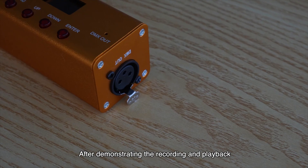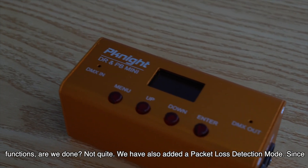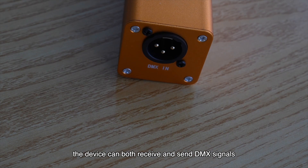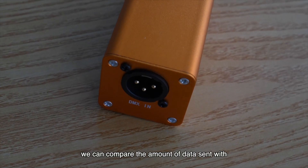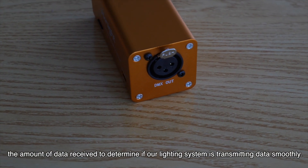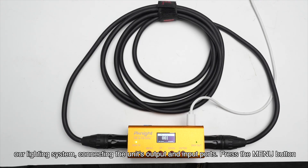After demonstrating the recording and playback functions, are we done? Not quite. We have also added a packet loss detection mode. Since the device can both receive and send DMX signals, we can compare the amount of data sent with the amount received to determine if our lighting system is transmitting data smoothly. First, let's use a single unit for measurement — we'll use an XLR signal cable to simulate our lighting system, connecting the unit's output and input ports.